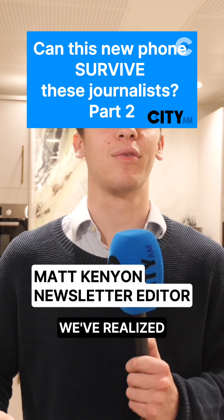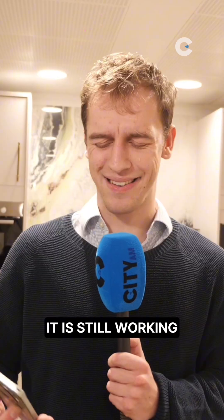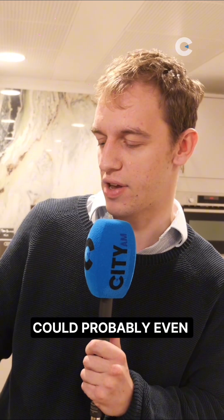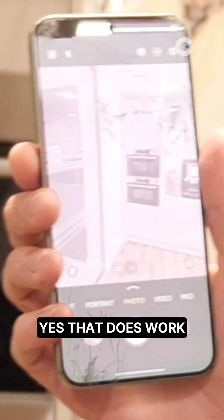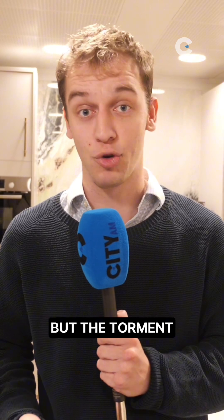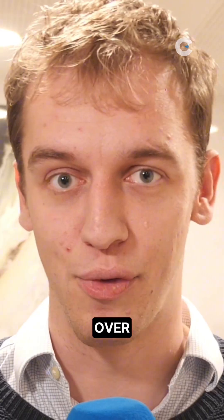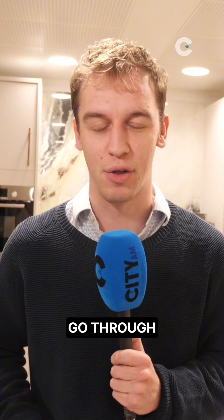So we've made our way back to the office. We've realized we may have been a tiny bit harsh. It is still working — you can touch the screen, could probably even take a picture. Yes, that does work. But the torment and the torture for this phone is not quite yet over. We've got one more trial for it to go through.